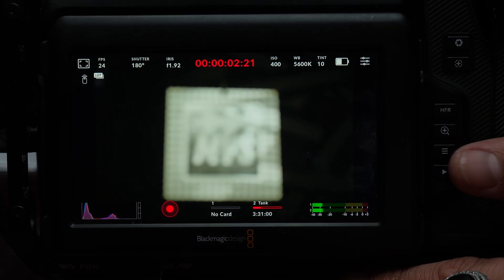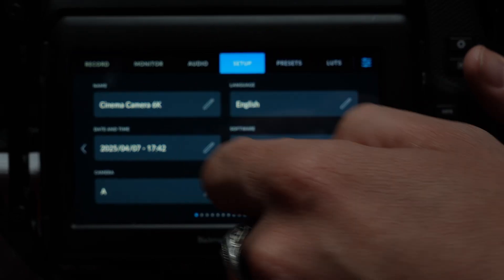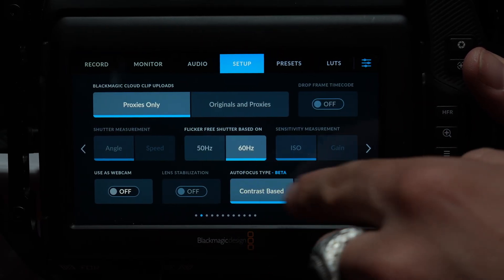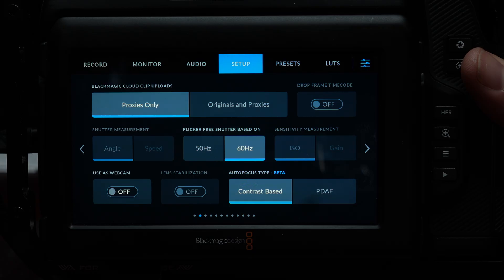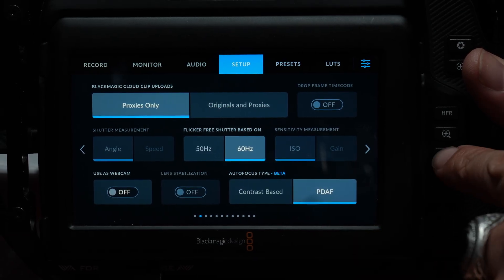To get into our autofocus menu, we're going to hit our menu button, go into setup, and then page 2 of setup will get us into the bottom right corner. That's 'autofocus type in beta.' We can now select phase detect autofocus and return to our screen.